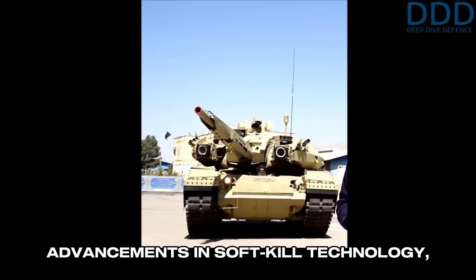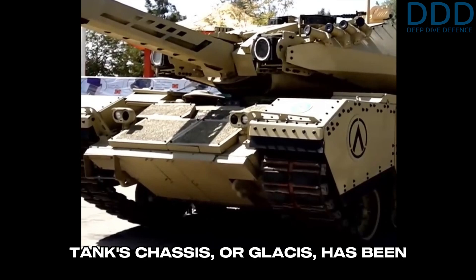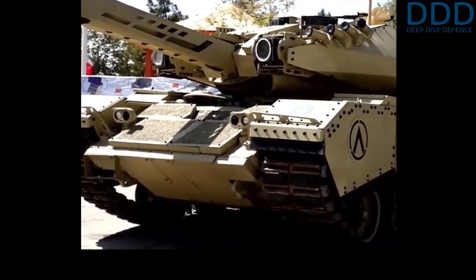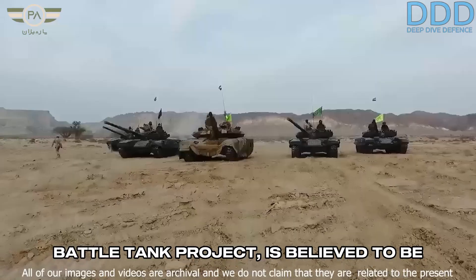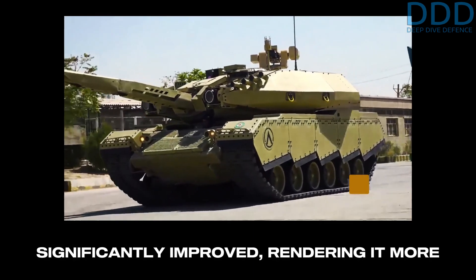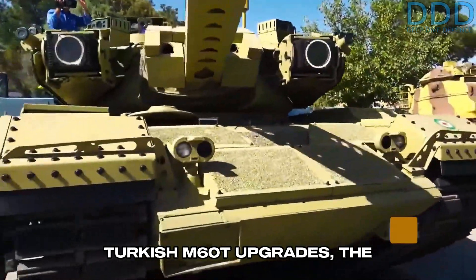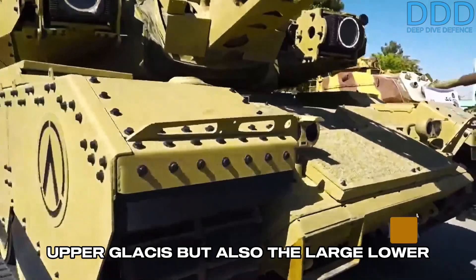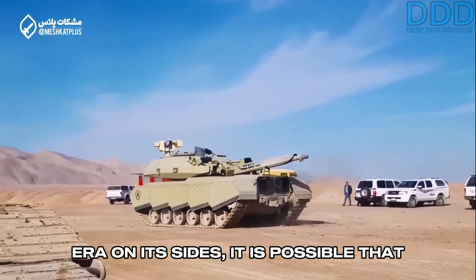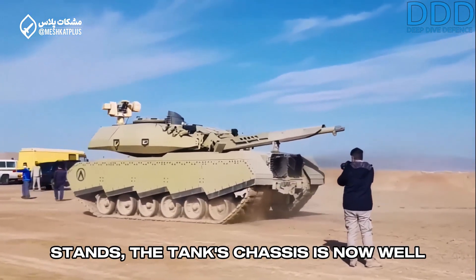Despite these advancements in soft-kill technology, efforts to enhance the M60's armor in this upgrade have not been neglected. Notably, the frontal section of the tank's chassis, or glacis, has been reinforced with heavy explosive reactive armor (ERA), developed by Iran for the Karar main battle tank project, and believed to be similar in effectiveness to the Russian Relikt ERA. Unlike the Israeli Sabra and Turkish M60T upgrades, the Soleiman project has armored not only the upper glacis, but also the large lower portion. Although the variant shown lacks ERA on its sides, it is possible that such an upgrade will be incorporated into the Soleiman package in the future. As it stands, the tank's chassis is now well protected from head-on angles.